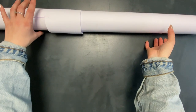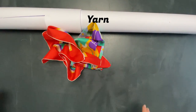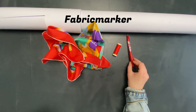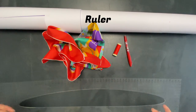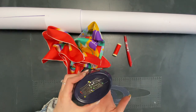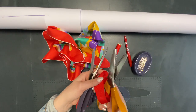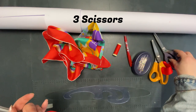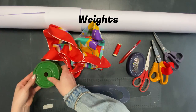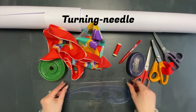You need: pattern paper, your silk scarf, some matching yarn, a fabric marker, a ruler, a round ruler (optional), pins, three different kinds of scissors — zigzag scissors, fabric scissors, and paper scissors — and some weights.